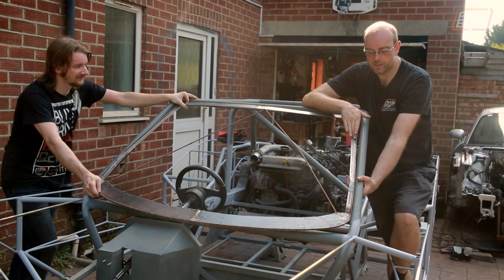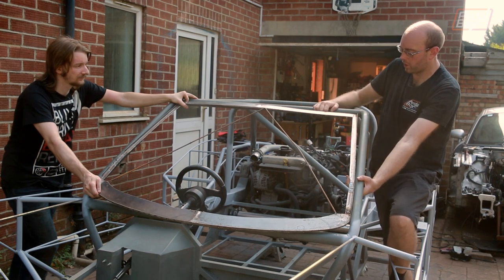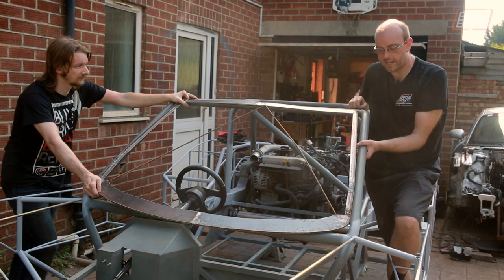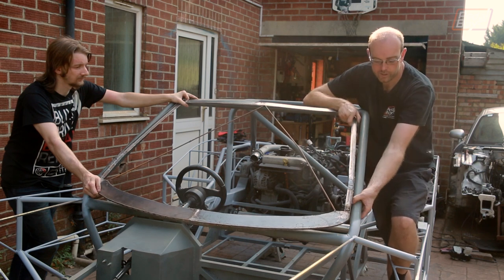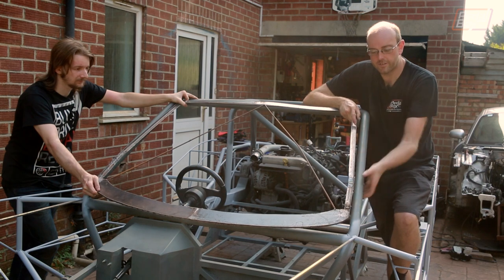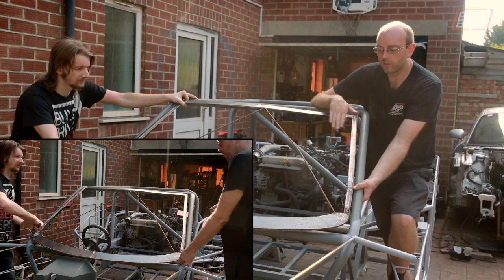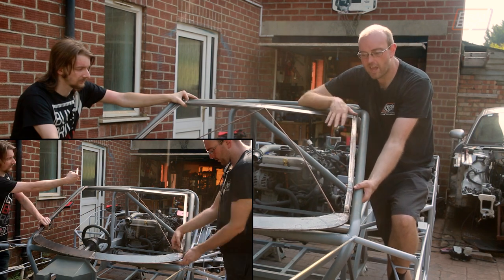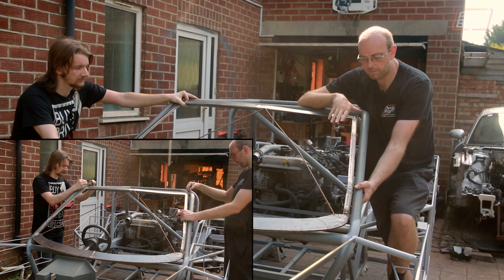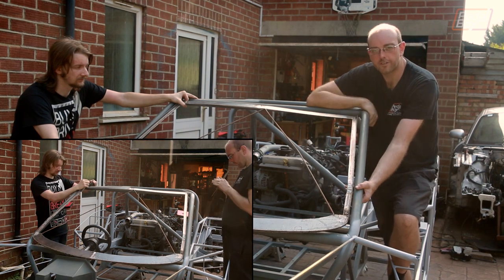We've got the windscreen surround back in — I made this before putting the A-pillars in to make sure it would fit properly. To mount it in place the top needs to sit slightly proud to create the roofline so the bodywork doesn't crash into the front crossbar, and the bottom will sit just proud by about half an inch so we can put a plate in from the A-pillar into the side quite easily. That'll also give a little more rake to the windscreen, and from there we can start filling out the rest of the bodywork down the front of the car.